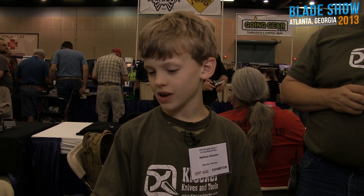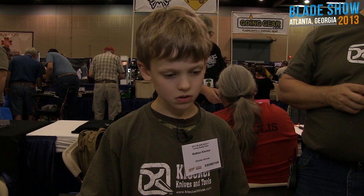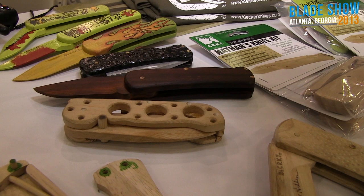Where did you get such a cool idea? I wanted a knife one day, so me and my dad thought of the wooden knife kit. And then later we thought of the plastic one. Me and my dad customized some over there.